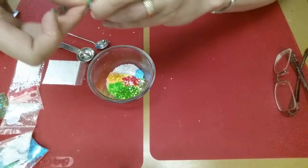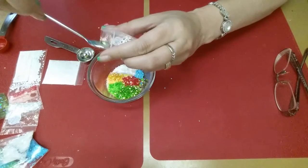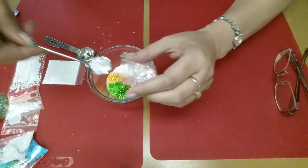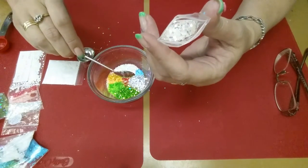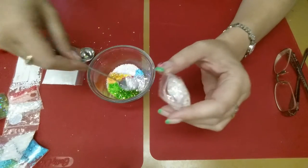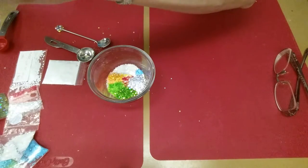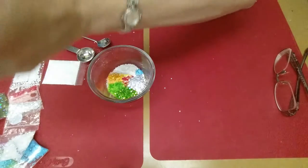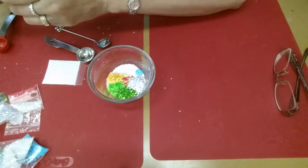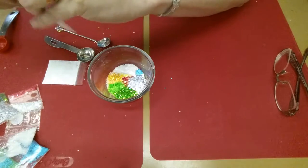And then I'm going to add in some of these dots. These are the iridescent golden dots to MM. And then I have some of these bigger white hexis as well.